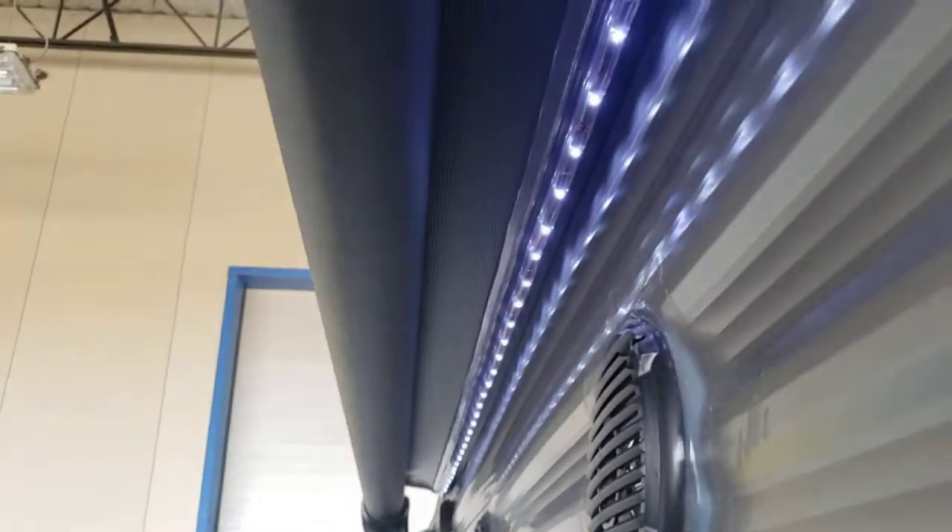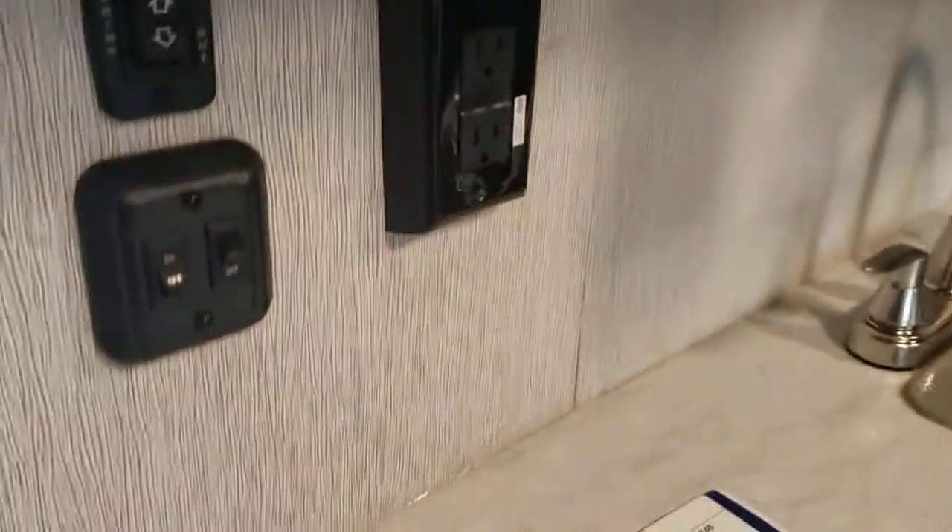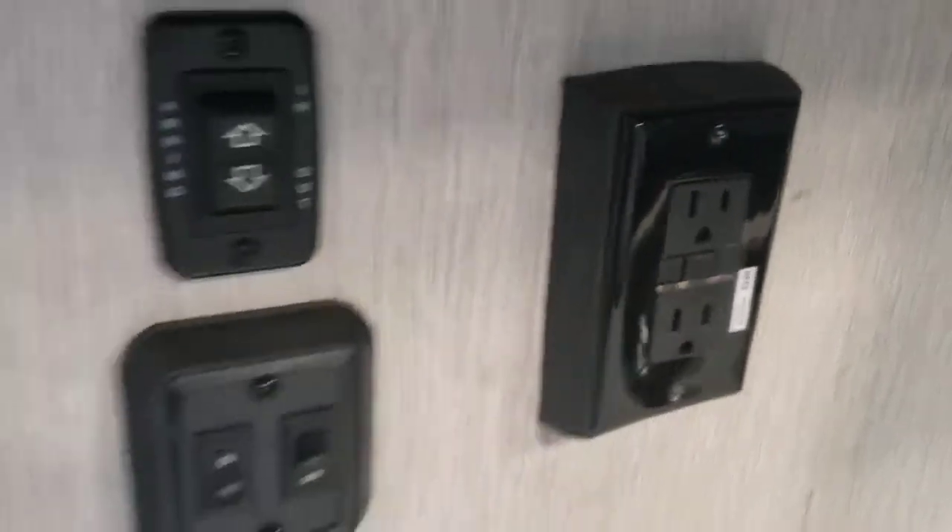You do have awning lights up there, and those are controlled via the switch on the right here. The switch on the left is for your interior lights, the one on the right does your awning lights. You also have a resettable GFCI outlet — so if any of your GFCIs were to trip, this is the outlet you come to reset it.